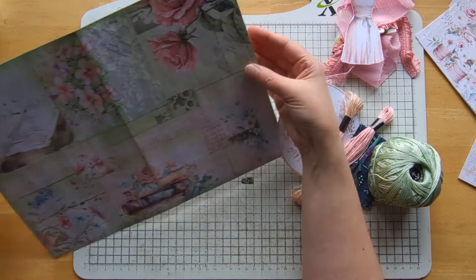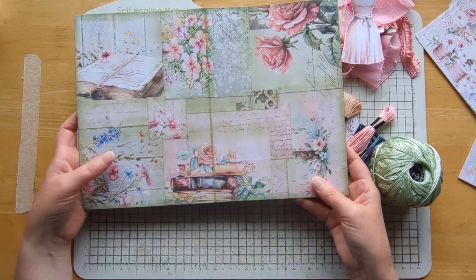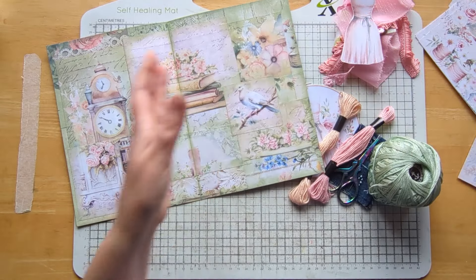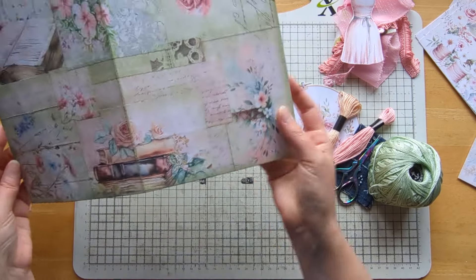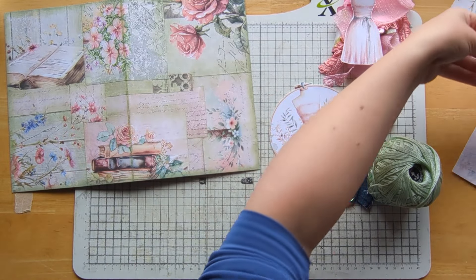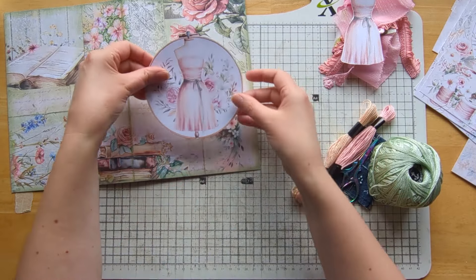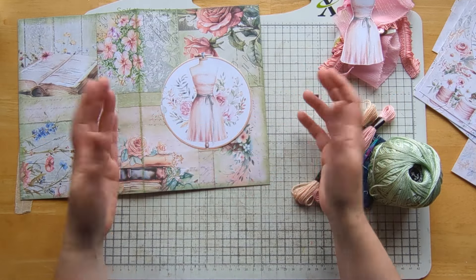First things first, I've gone ahead and covered my journal cover. I've used the gorgeous pages from Edith's kit both inside and on the outside, then used my oxide in bundled sage to give it a bit of an edge - it blends so well. It's nowhere near finished, but the prep work is done. My idea was I saw this page in Rachel's kit and thought it would look lovely on the front, but I want to create texture, layer, and obviously use my prompt - stitching.